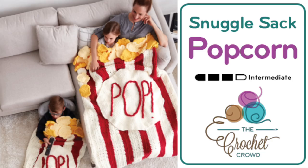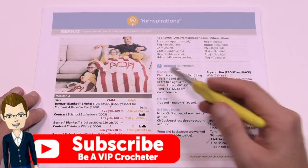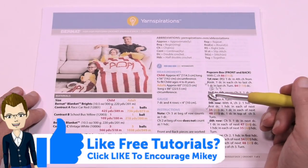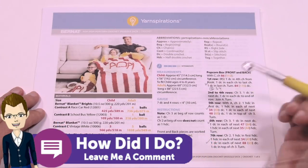Welcome back to The Crochet Crowd as well as my friends over at Yarnspirations.com. Today is pop, pop, pop goes the popcorn — a crochet snuggle sack for adults and children alike. Today we have two patterns in one for adult and child, and I'm going to go through the basics of this pattern first and then dive right into it.